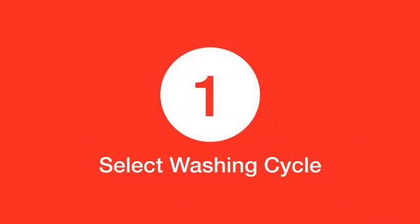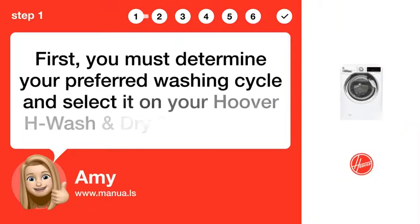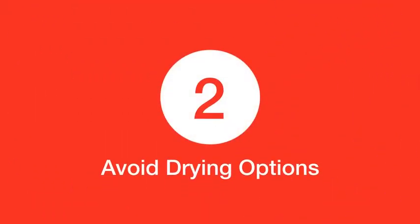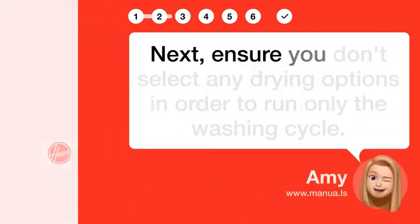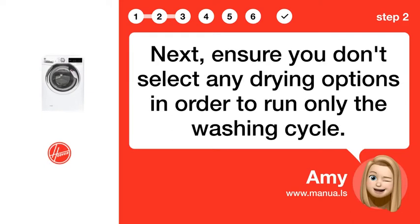Step 1: Select washing cycle. First, you must determine your preferred washing cycle and select it on your Hoover H-Wash and Dry 300 machine. Step 2: Avoid drying options. Next, ensure you don't select any drying options in order to run only the washing cycle.